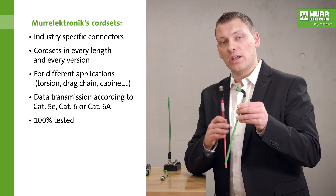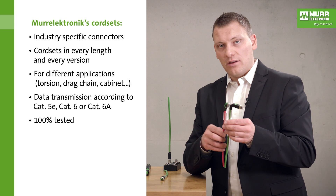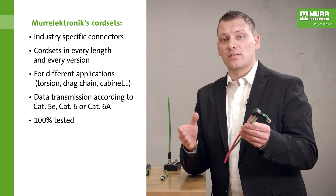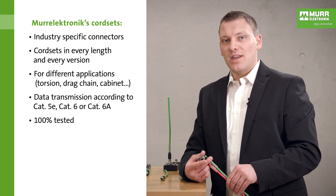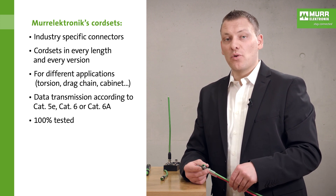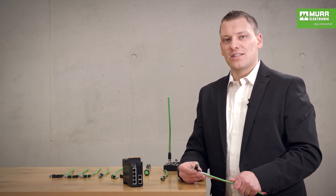We also have the cable not only in green — we have it in other colors like red, gray, or black. If you have any questions, please write them directly under the video or contact support at More Electronic. I wish you a nice day and we'll see you in the next video.